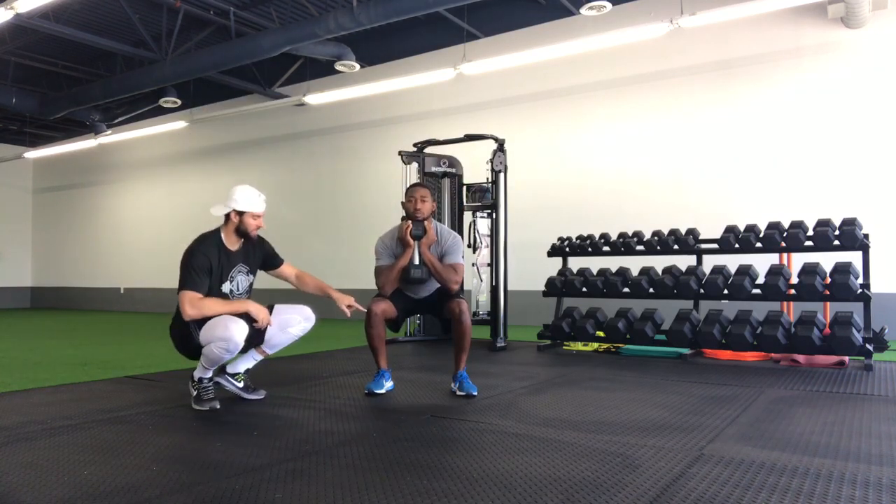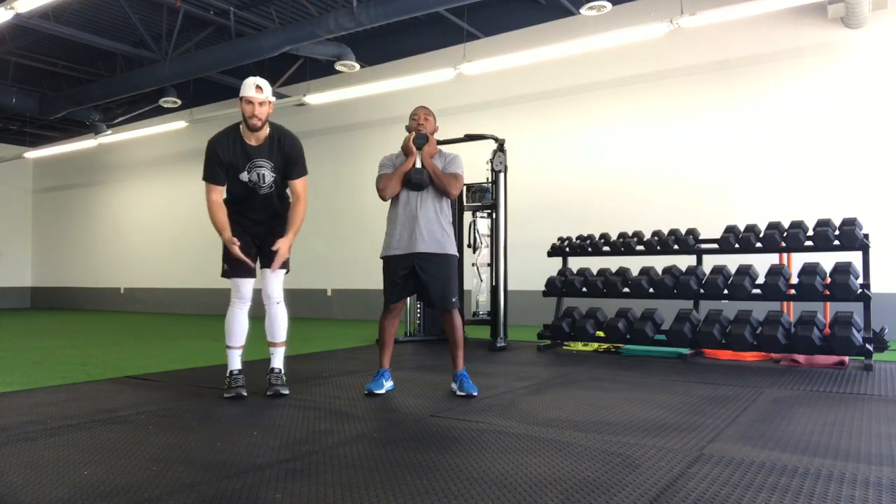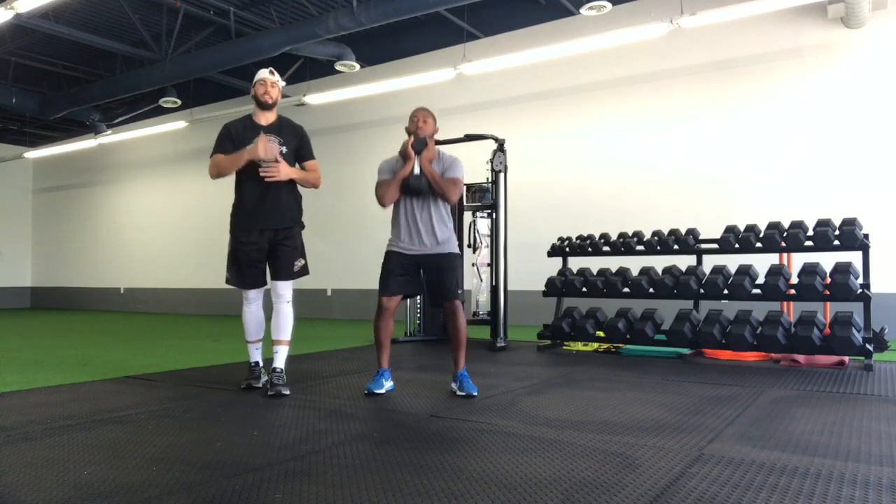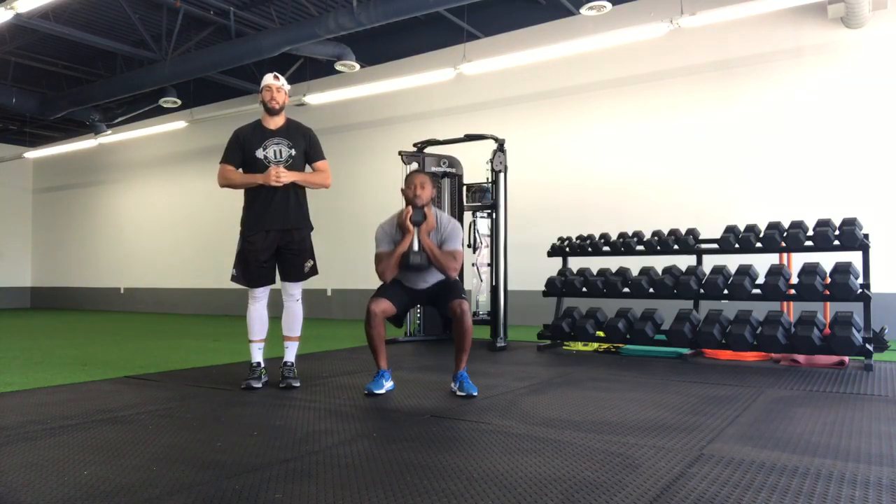You'll notice the knees staying neutral over the toes the entire time. They're not caving in at all, and they're not bowing out at all throughout the movement. Nice and controlled down, and then all the way back up.